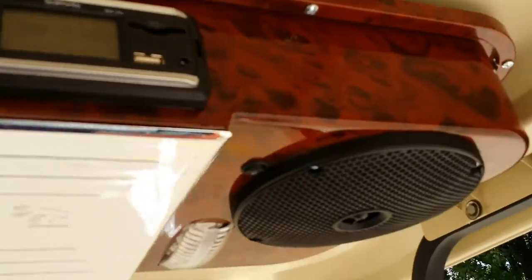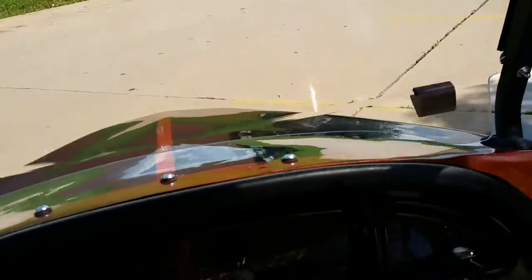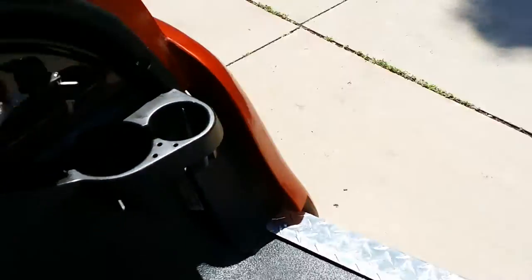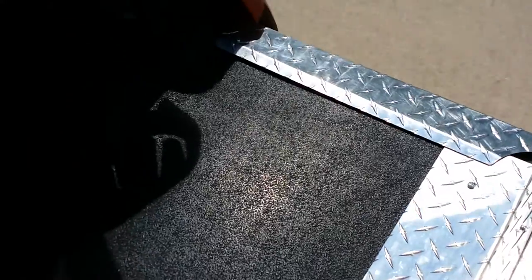We can add the CD player on there, we can add a flip seat in the back so you can fit four people on the back of each unit that we have. We have the custom seats — as you can see, we've got the beige, orange, and black with the diamond plate. They're on the ground.